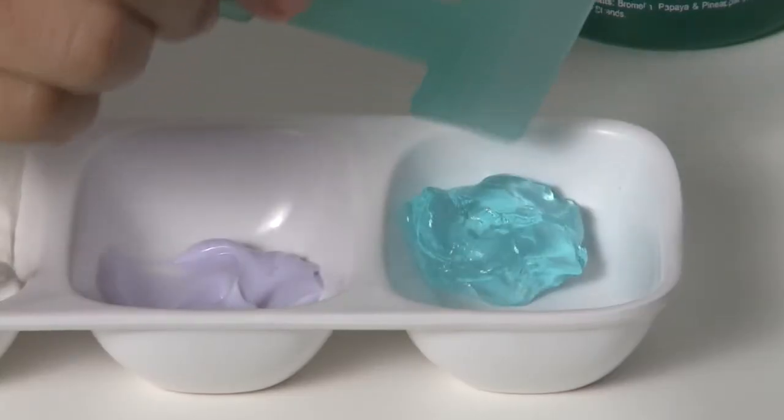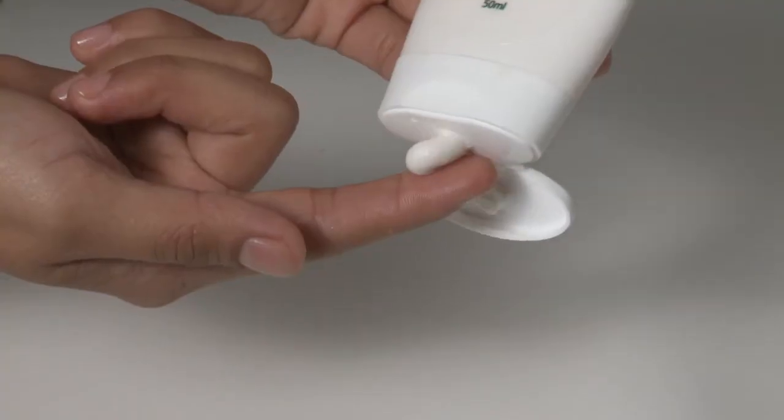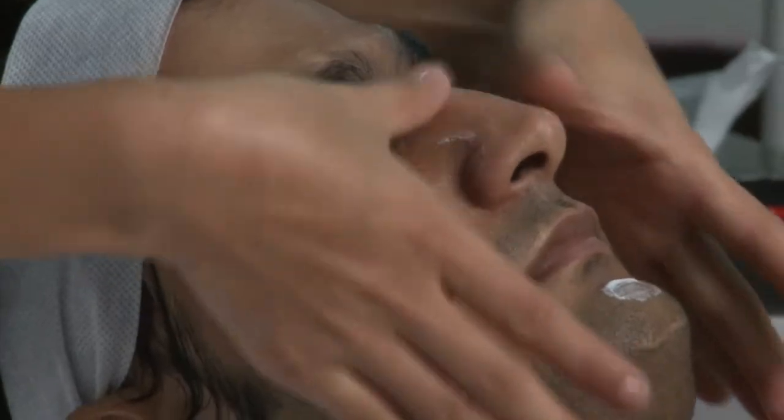Finally, we add a Val Mask and clean. A sunscreen adds the finishing touch to this facial experience.